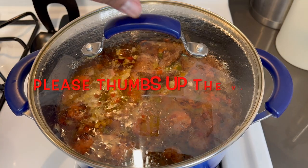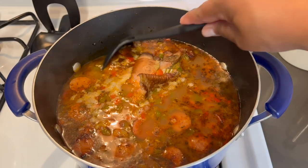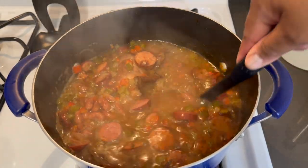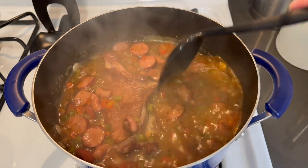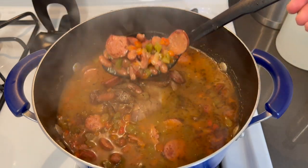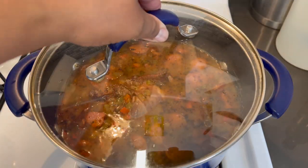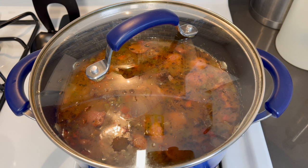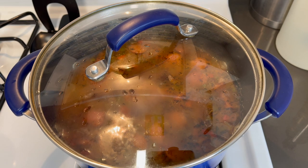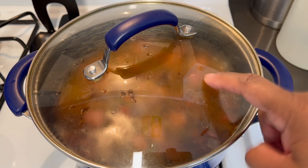It's been about 20 minutes — let's open this up and see what we've got. This is where you want to occasionally stir everything to make sure nothing is sticking. We still have a ways to go — cook this for at least an hour until the beans are tender. I've got some cornbread going in the oven and white rice cooking. Come back every 20 minutes to stir your beans.